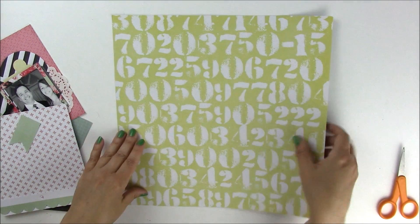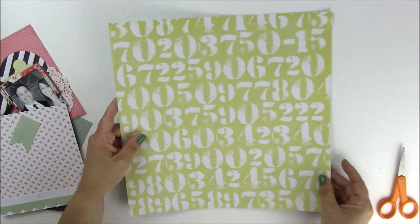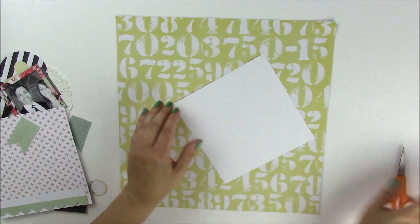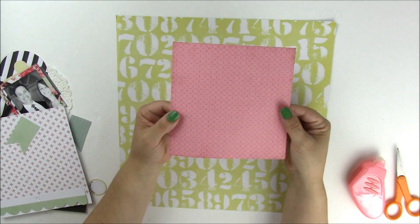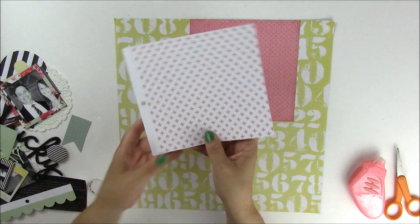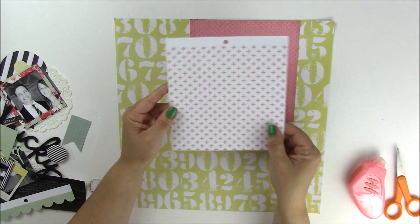We're going to start with this beautiful piece of paper from Fancy Pants. It has yellow and white numbers on one side and a solid blue on the back — it's thinner and has a texture to it, which is fun. I'm going to incorporate some paper from the Prism Collection from Basic Gray — it's a 6x6 paper pad so the pattern is scaled down a little bit. We'll place it at the top and bottom of the layout, and from the same Fancy Pants collection we're going to use this pink and white Swiss cross pattern paper.